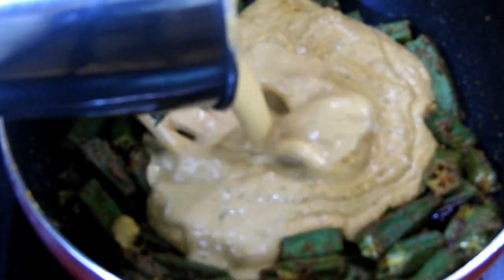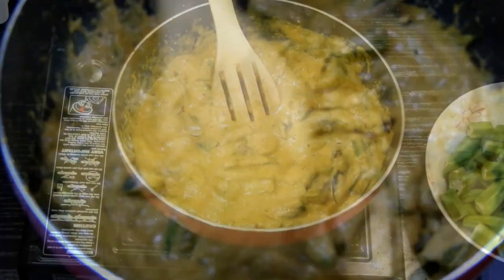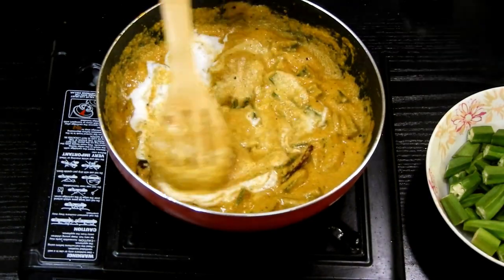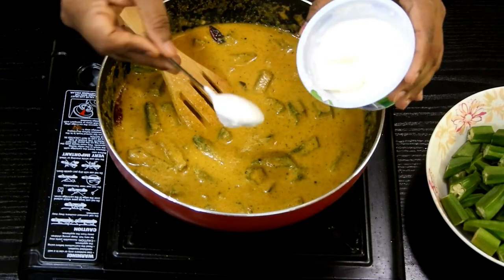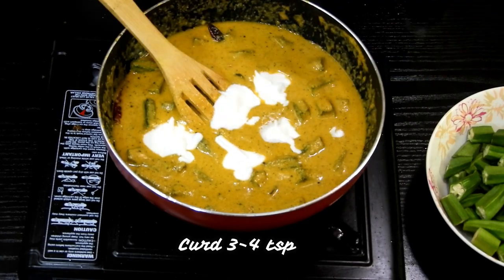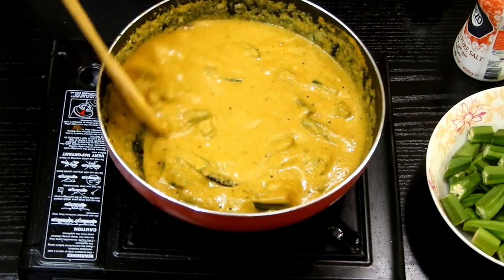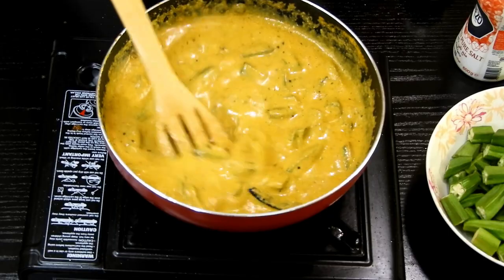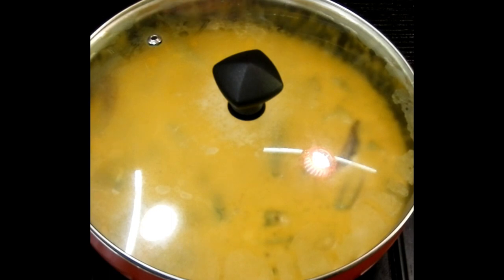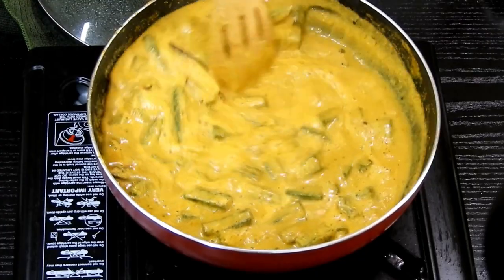Now add the onion and tomato paste which we grinded earlier. Once mixed, let it cook for about two to three minutes, then add the coconut paste or coconut milk. Add around 3 to 4 teaspoons of curd for a tangy flavor, along with some salt, and give it a nice mix. The curry is a little thick, so add around one glass of water. After five to ten minutes on medium flame, the curry is ready — drizzle some coriander leaves and serve.